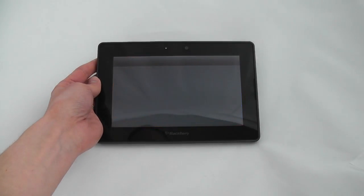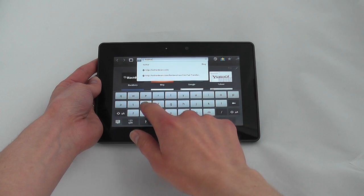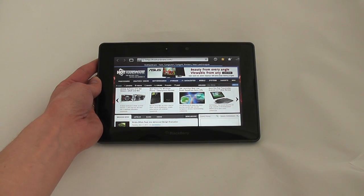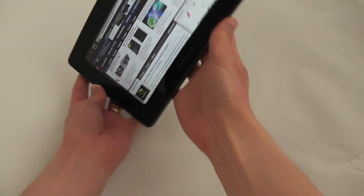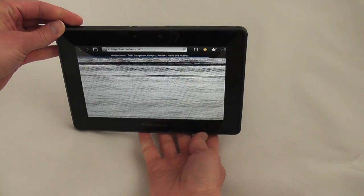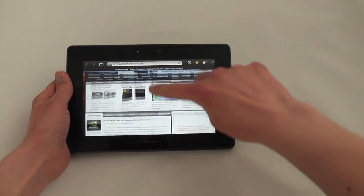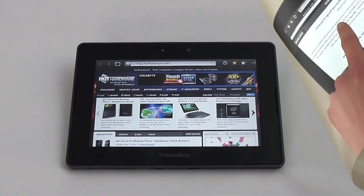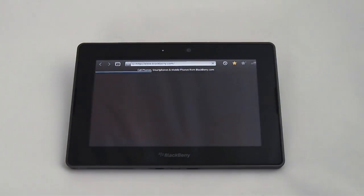Taking a look at the browser, you can see the site loads pretty quickly over Wi-Fi. The browser is really very responsive. The full accelerometer works pretty well. You can also double tap to zoom in. Anytime you're within an application you can bring down a menu for that application by dragging from the top bezel downward. Here you can see that you can add a new tab and perform other functions.